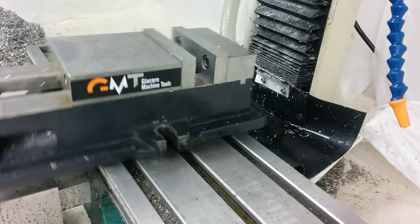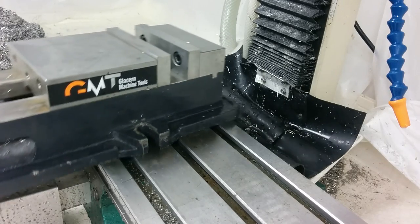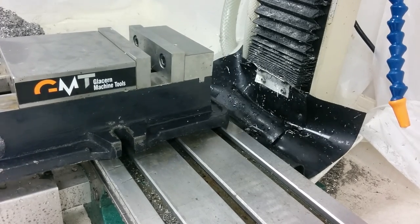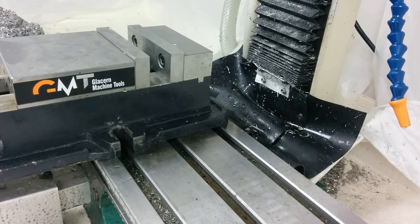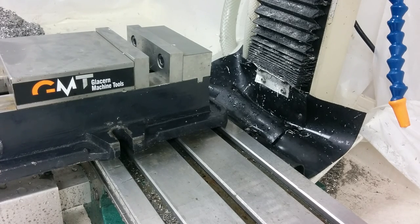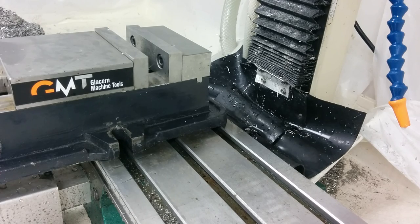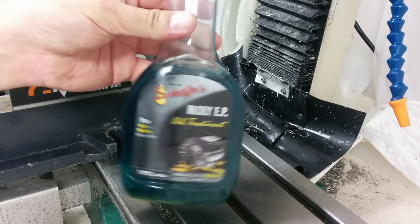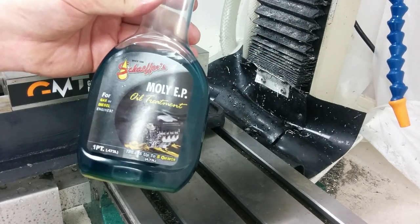I'll just slide this back and forth a little bit, then put the bolts on, clamp her down, get her trammed up, and we're good to go. Zero rust problems. This has been working great for me for quite a while. So yeah — Schaefer's Molly EP, I love it.